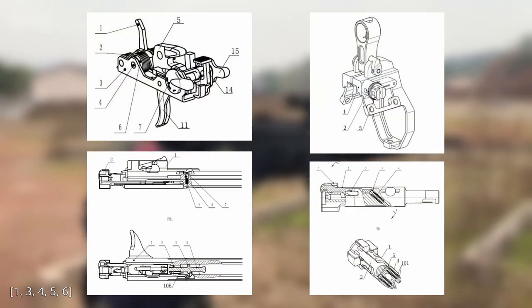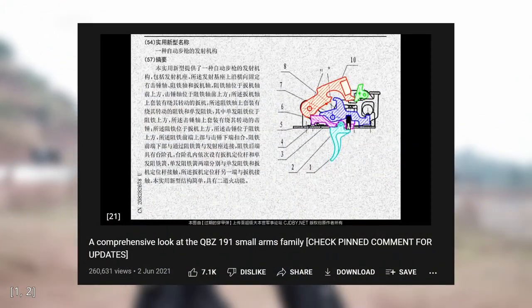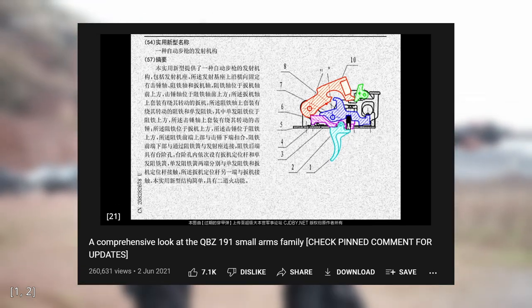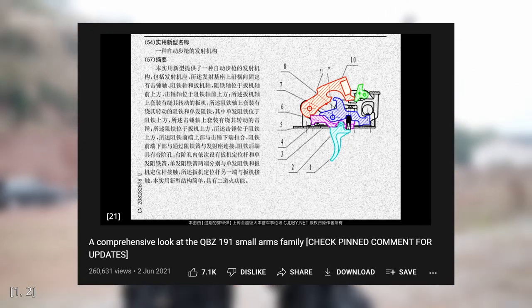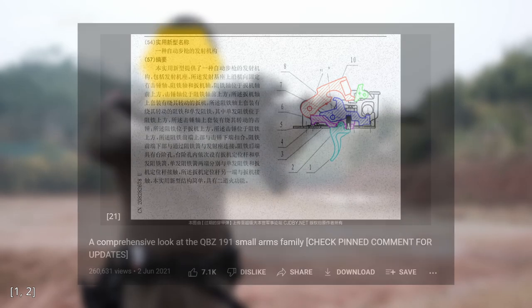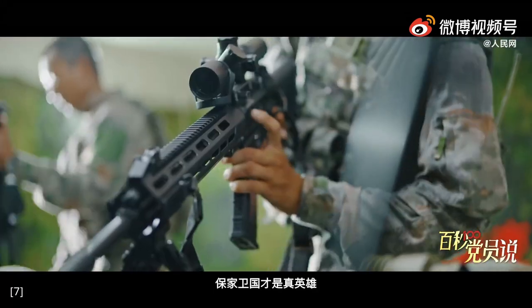Since that video was uploaded, I was able to find a lot more info about the QBZ191, which rendered some of the things I said in that previous video outdated or flat out incorrect. Due to the limited amount of information available to me back then, I did not expect everything I said in that video to be true, and I tried to make that clear during my presentation. But I still regret that there were major pieces of false information in that video, which I presented as if they were facts, even though there wasn't enough evidence for me to conclude as such. So for that I apologize, and this video will be my attempt to rectify those mistakes and present some additional findings that I've discovered since then.